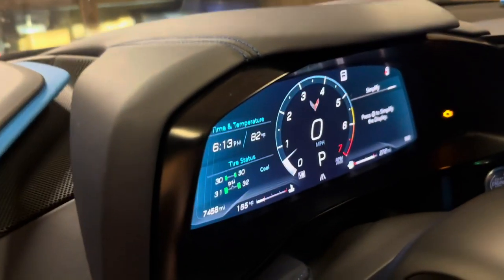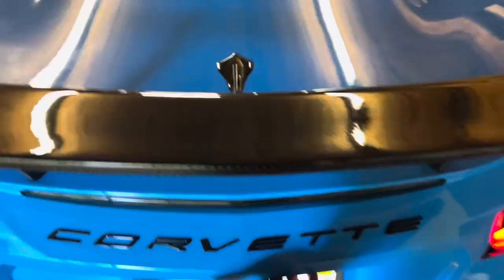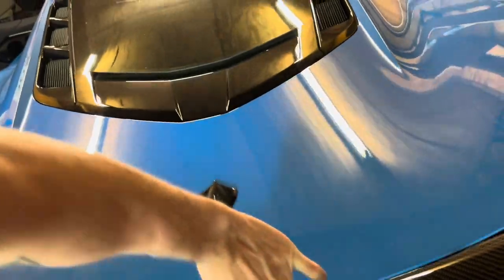After letting it run for what seems like forever, we are finally nearing operating temperature. What we're going to do is come back here and pop our trunk, slash hood, slash whatever you want to call it.